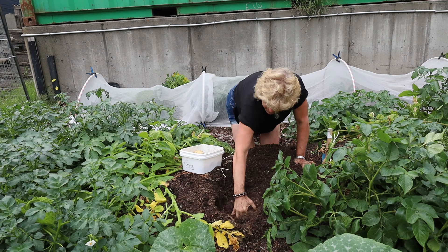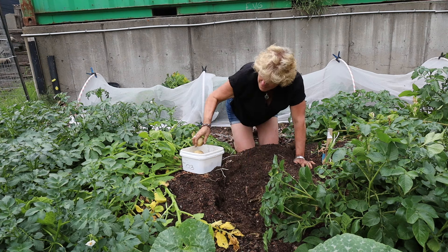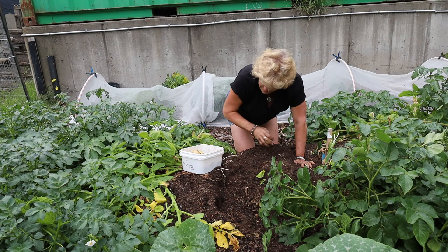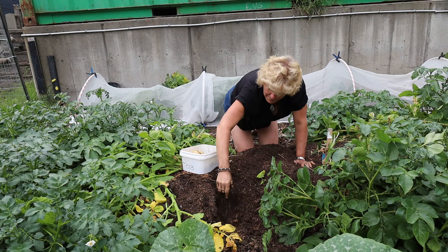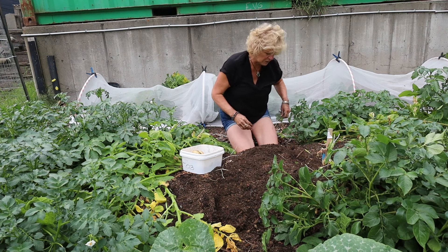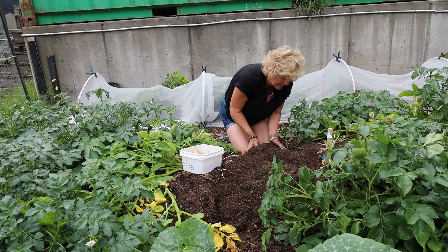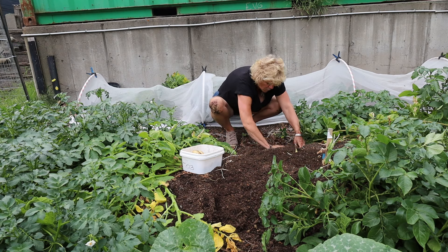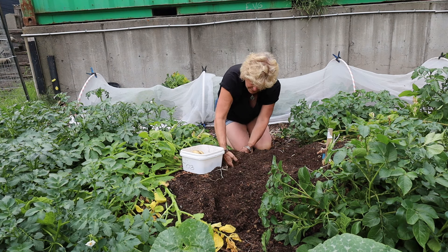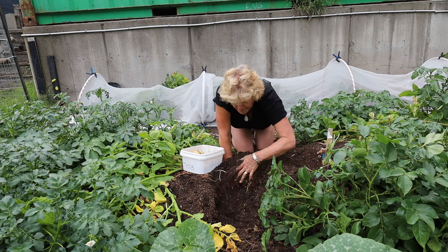I'm just going to pull this dirt up and mound it back into a mound, just like when I made these raised beds. This is a no-till, no-dig garden — all we've done is bring the dirt in, mound it up, and that is it. We're not walking on it — well, on the most part we're not walking on it. Every once in a while we have little whoopsies and we definitely end up stepping on it, but on the most part I am not walking on these rows at all.